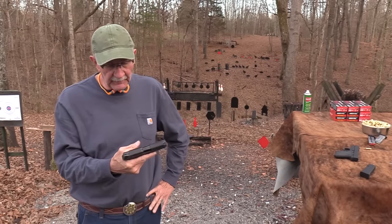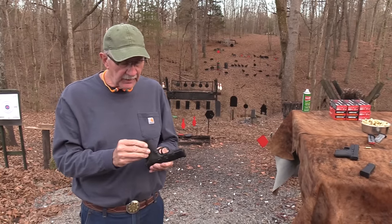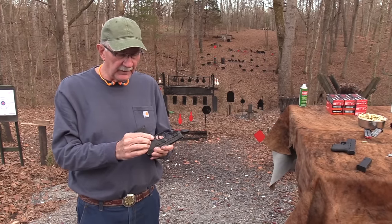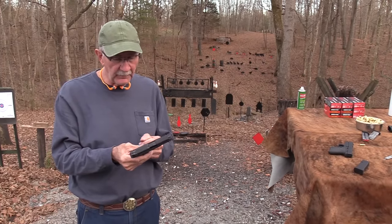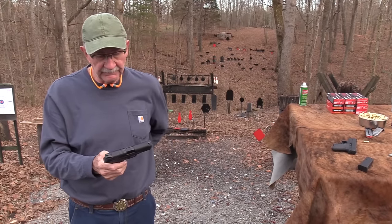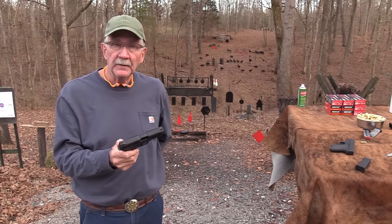It really is pretty easy to pull. The M&P Shield 9mm EZ - you can reverse the mag release without any trouble, so it can be fairly ambidextrous. Seems like a fine little pistol. We're living in great times because there are so many choices, and so many of the firearms being offered are not junk. There are at least 10 or 20 different pistols like this that would serve you just fine as a defensive pistol because they just work.